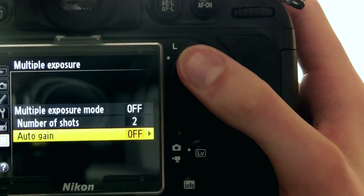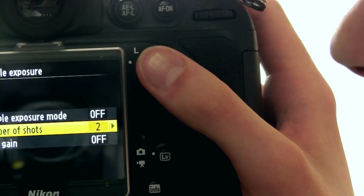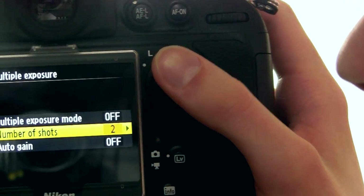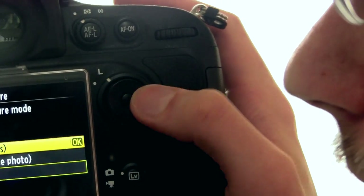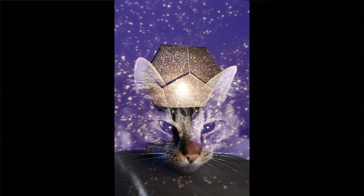For this particular example, you want number of shots set to two, although you can do more if you want to. Click multiple exposure mode and then click on series, and then you can go around, take one picture, then take another picture, and it'll take those two pictures and squish them on top of one another, and then you are good to go.